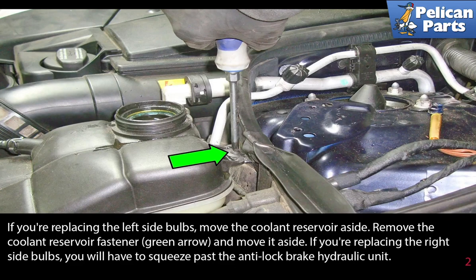If you're replacing the left side bulbs, move the coolant reservoir to the side. Remove the coolant reservoir fastener (green arrow) and move it aside. If you're replacing the right side bulbs, you will have to squeeze past the anti-lock brake hydraulic unit.